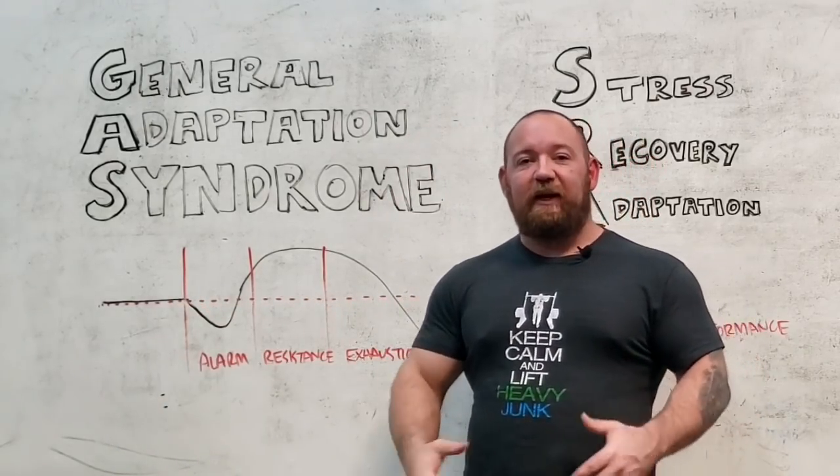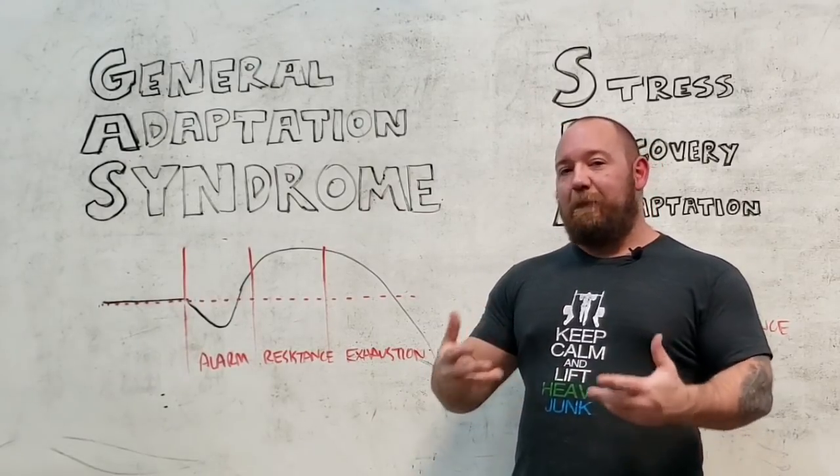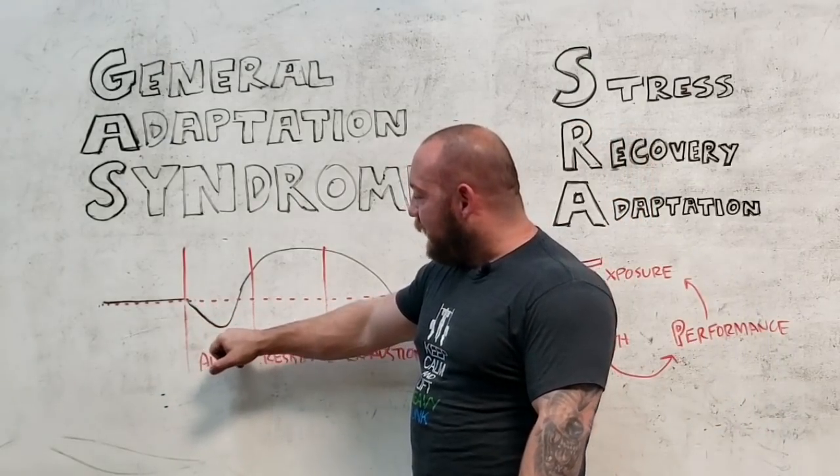You're sore, you're fatigued, there's structural damage. You are not in the same performance capacity that you were before you did that. And what happens is your body starts to recover.